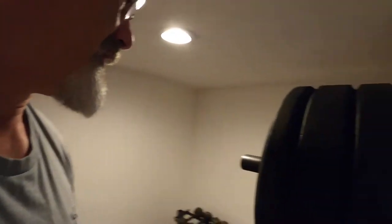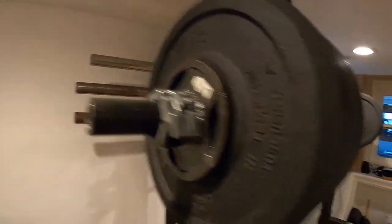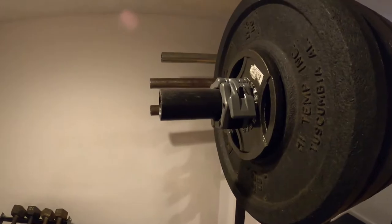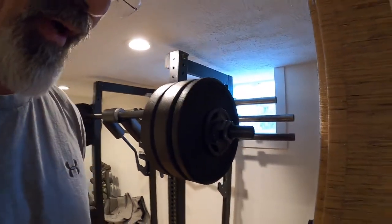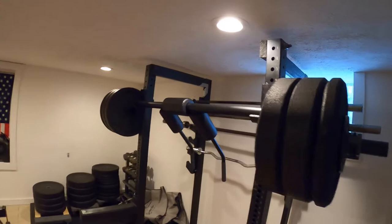The only caveat is you can't use spring collars on here because it's not the exact diameter of an Olympic bar — if you put spring collars on, they're loose. So I've always just gone with one of these clamp collars, which works just fine. I actually never even put the collars on until my last set, and that's more of a ritual than anything else for me.